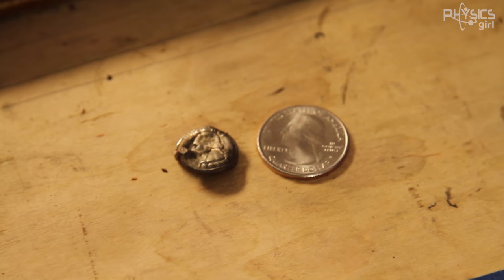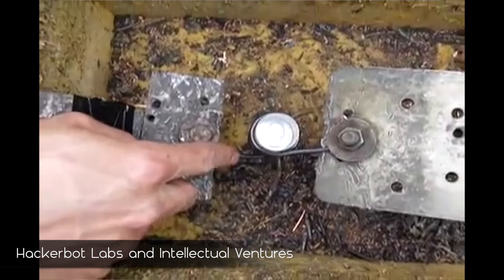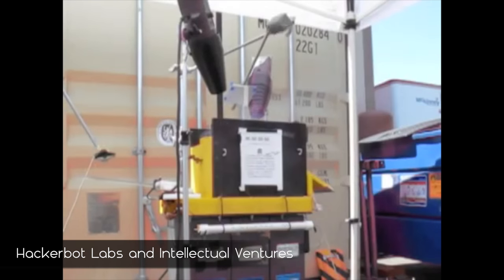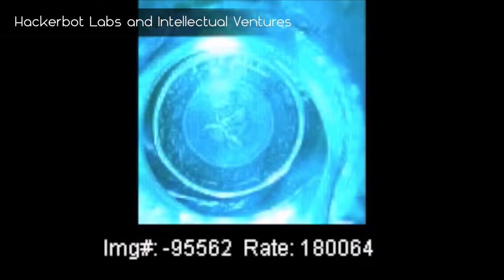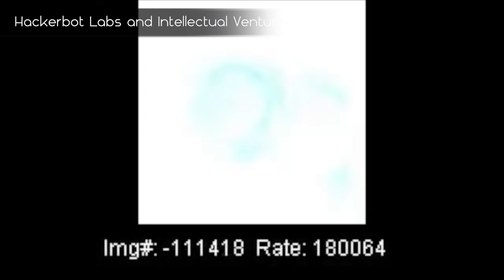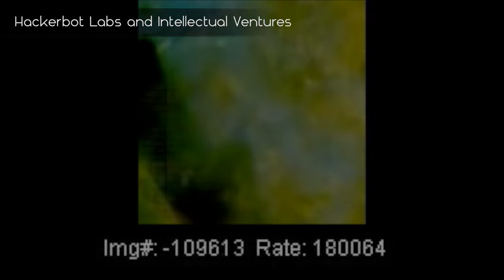Wouldn't it be cool if you could see the coin shrinking? Well, the group HackerBot Labs set up a quarter between two clear dowels and used a Phantom high-speed camera to capture the process at 180,000 frames per second. And that's it — here's a euro being shrunken. It's that fast: only seven frames at 180,000 frames per second. Then the coil explodes. You can actually do this with all different kinds of coins — it doesn't have to be a quarter.